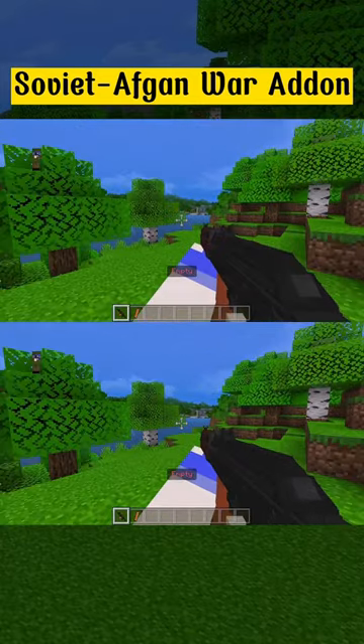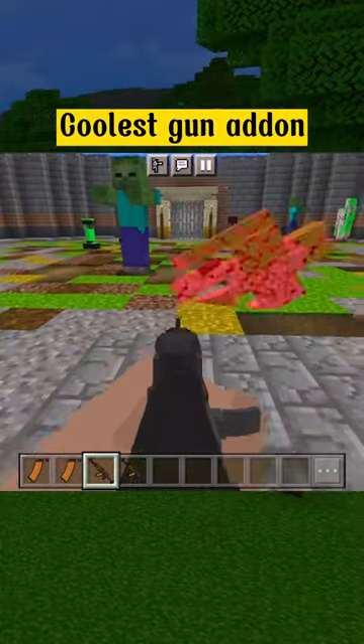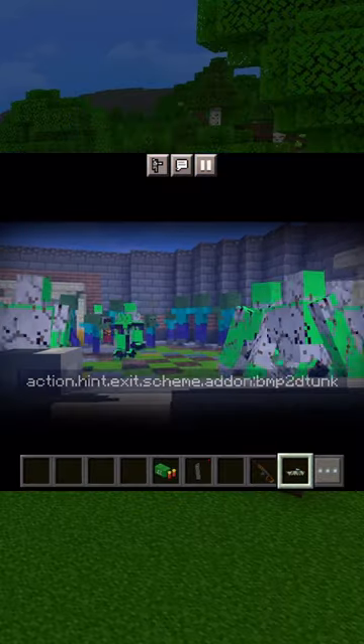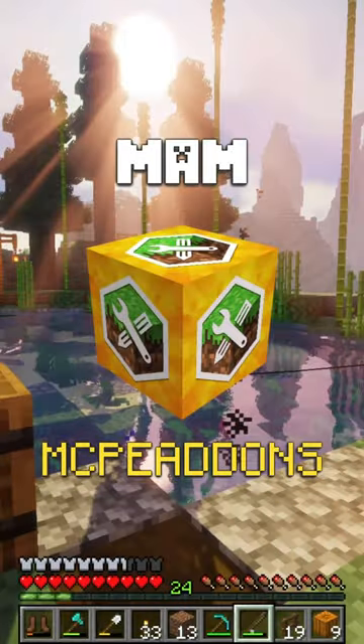Soviet-Afghan war add-on. Coolest gun add-on. Get on the tank. See through the lens. Explore more on add-ons maker.